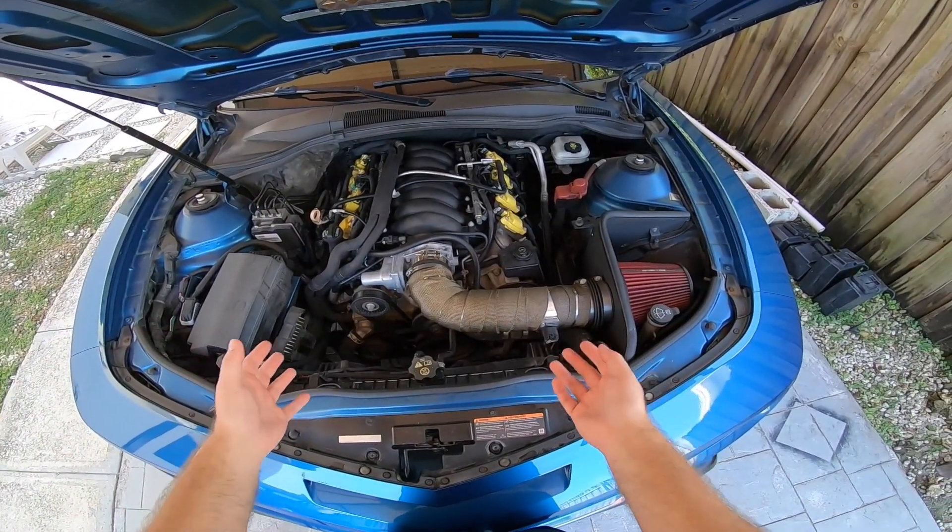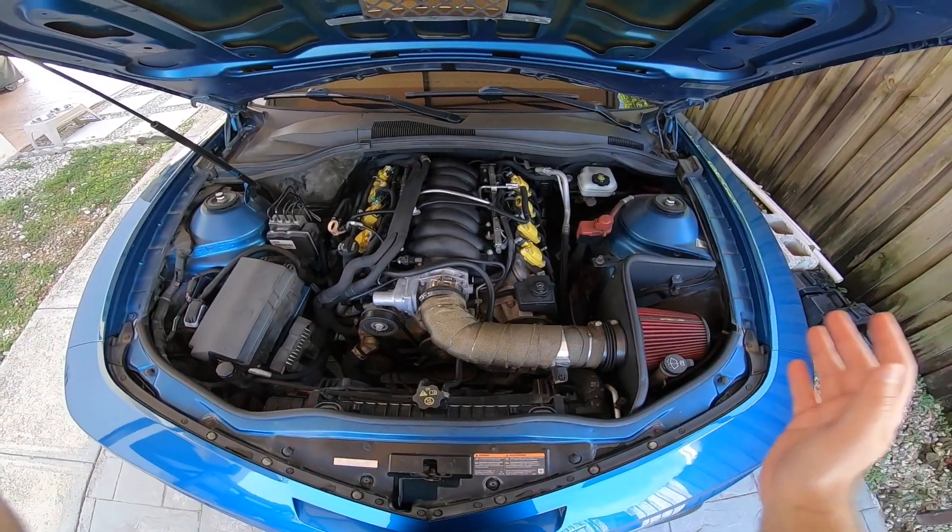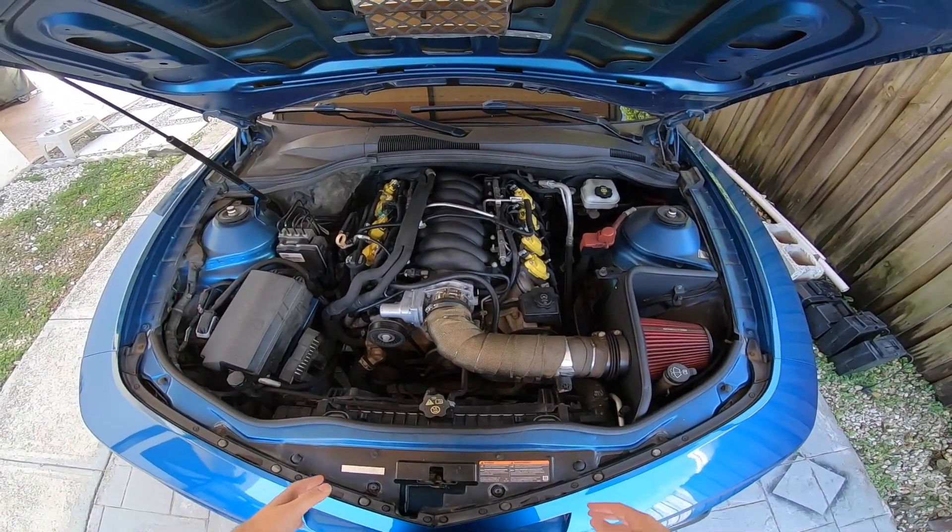What I'm going to do now is uninstall everything. If you want to skip to the part where I start installing the Varum intake, check out the timestamp below.